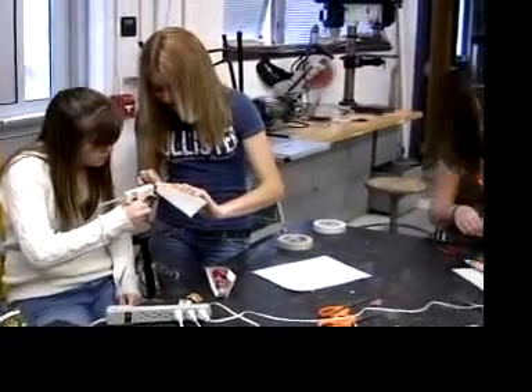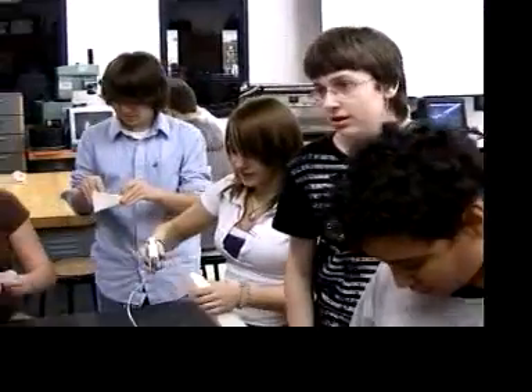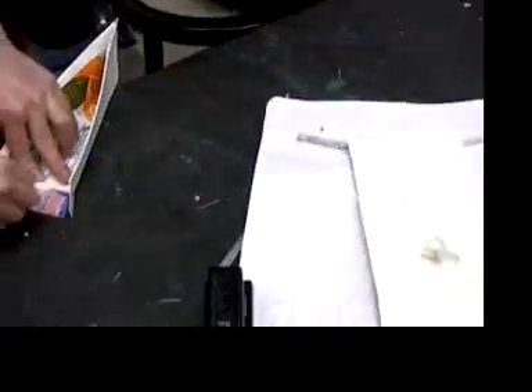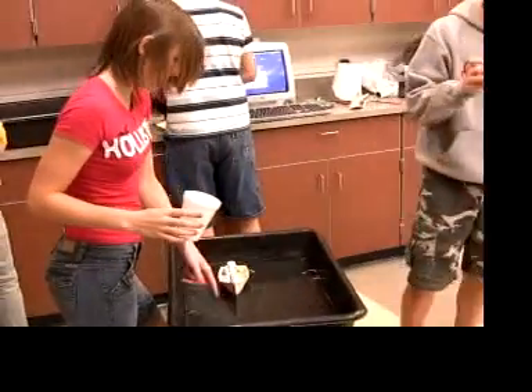When you make a project like this, it's something you can be proud of. You won't have bought it in a store — you'll have made it with your own hands. And if you can take trash and transform it into a fully functioning steamboat, what isn't possible?